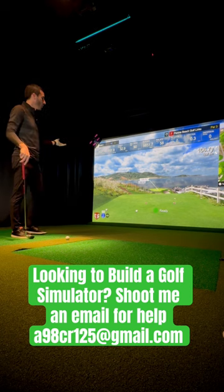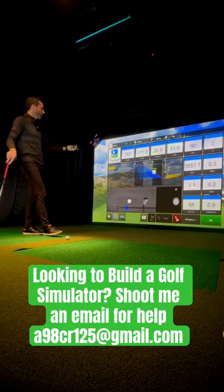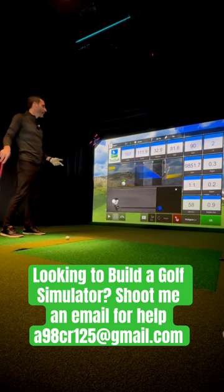So I hit a shot at my favorite hole like Pebble Beach number seven and I can just say, Hey Apogee, analyzer. I can check out my club preview, my video impact image, all of my data.